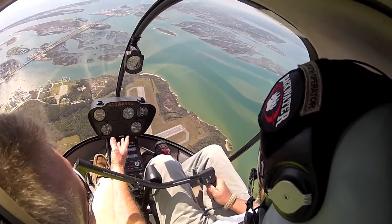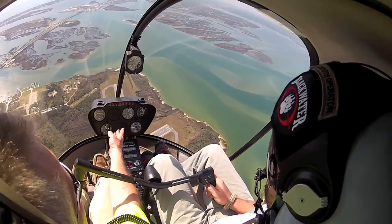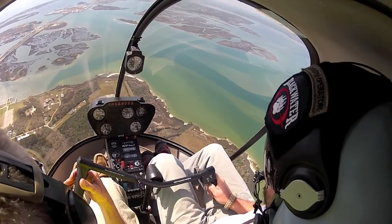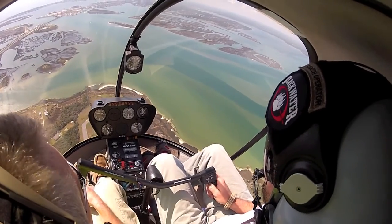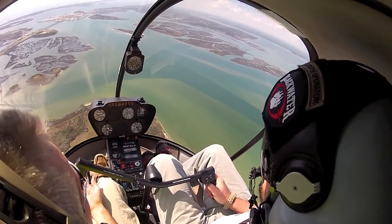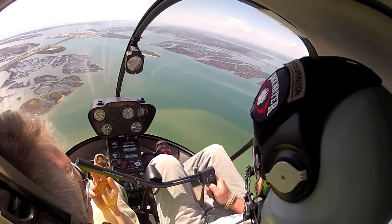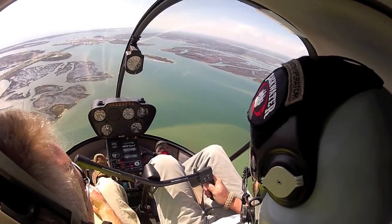Now we're trading some energy here — we can't trade it if we don't have it. Give me some more forward cyclic because I want about 70 knots. Helicopter 47, Charlie Deltas, over midfield runway 26 at 1500, autorotation. Now slow me back down. We must take energy out because we're going to give it more. Take some RPM down, lift collective. Aft cyclic — slow the helicopter down. Keep your eyes right on the gauges. Keep that RPM with aft cyclic.